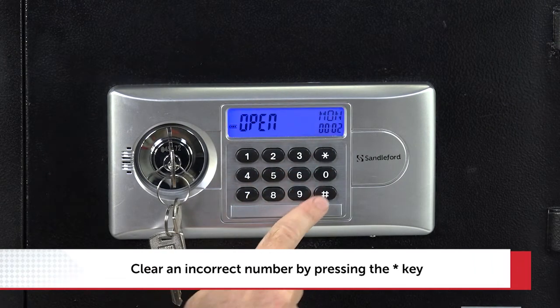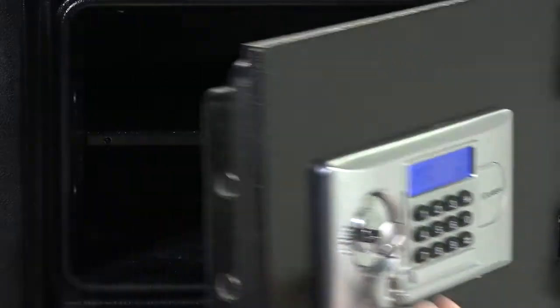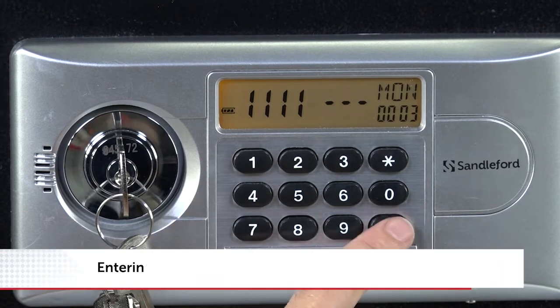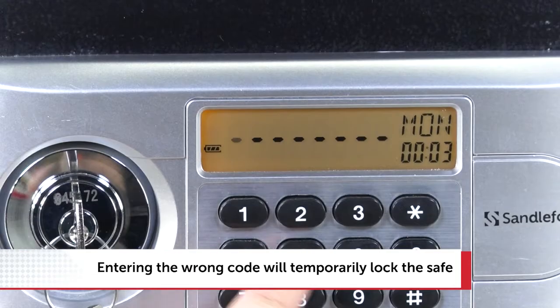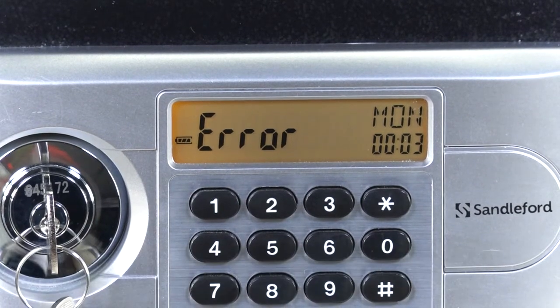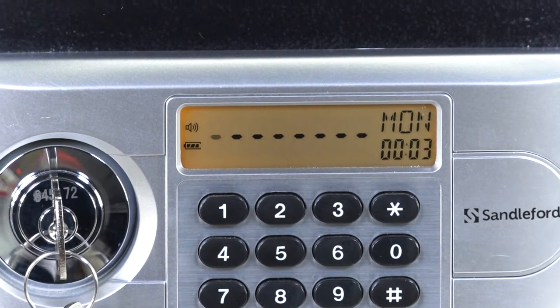If the code is correct, the screen will turn blue and read 'open'. If the code is entered incorrectly, the screen will say 'error'. If it's entered three times incorrectly, the keypad will automatically lock and an alarm will sound for 60 seconds.